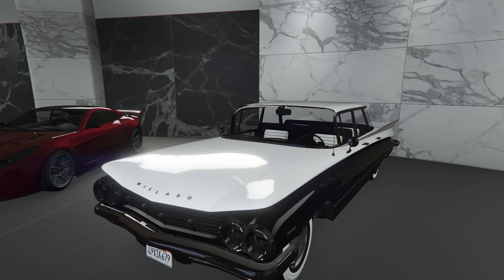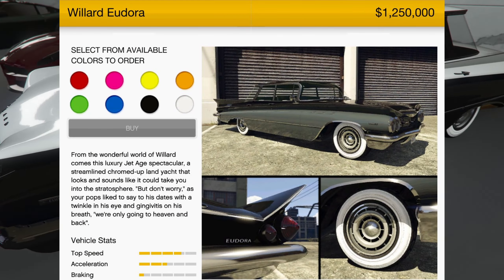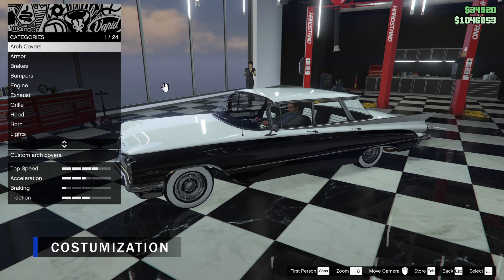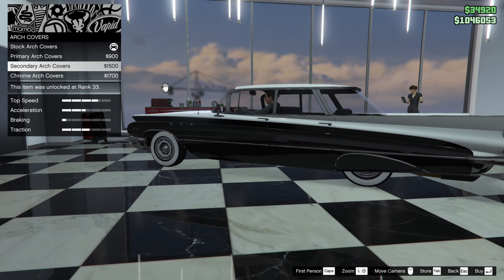Today we are customizing and reviewing the new Willett Eldora, which is a drip feed car from the Drip Guns update. It costs 1,250,000. Let's customize it. First we have arch covers — I would go with the secondary arch covers.